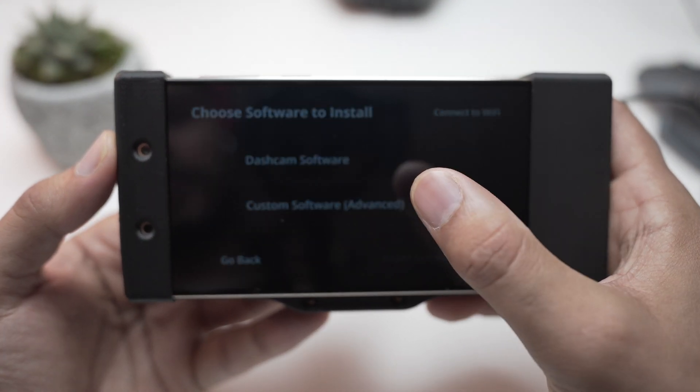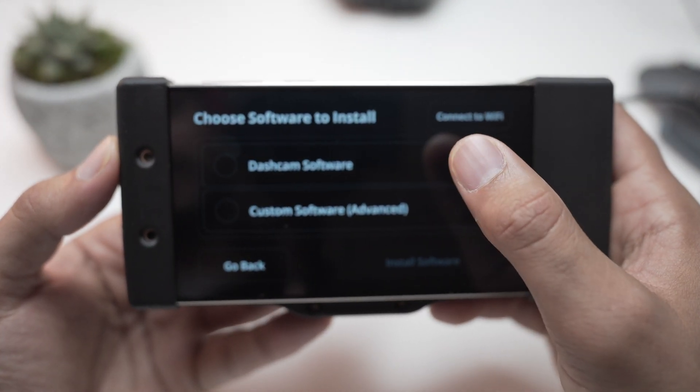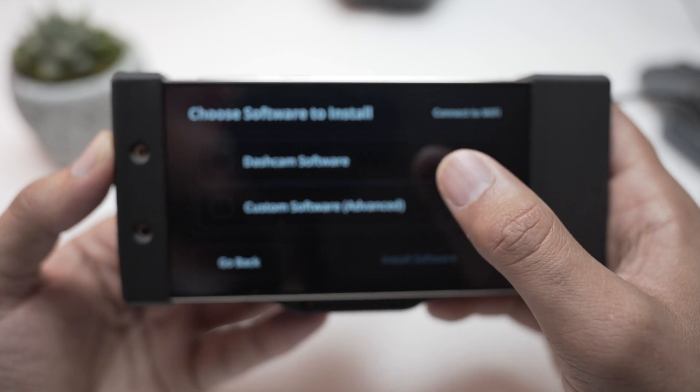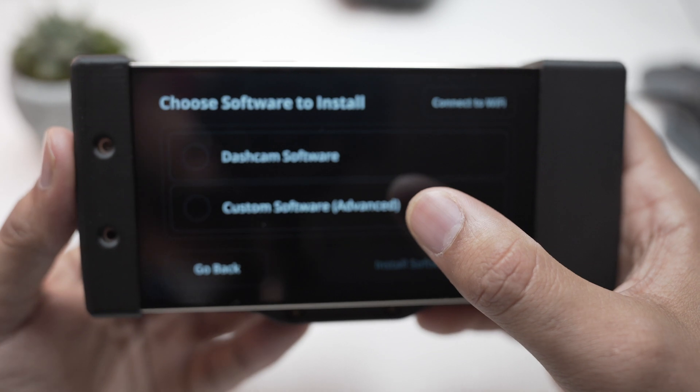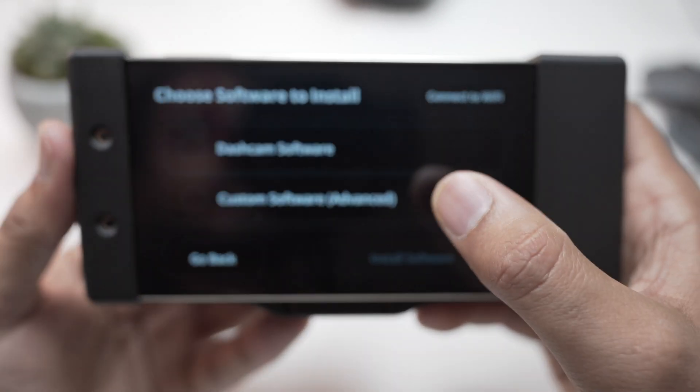Once your device is booted up, the first thing you should see on the screen is 'Getting Started.' Hit the continue to set up button. The next window will show you two options: dashcam software and custom software advanced — this is the one you're going to choose.